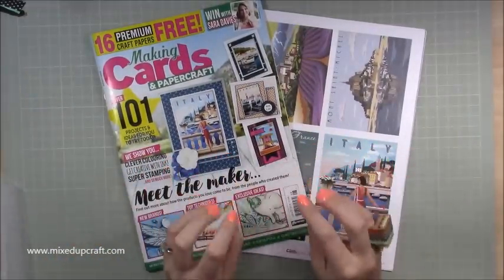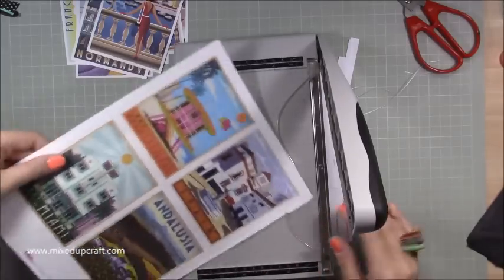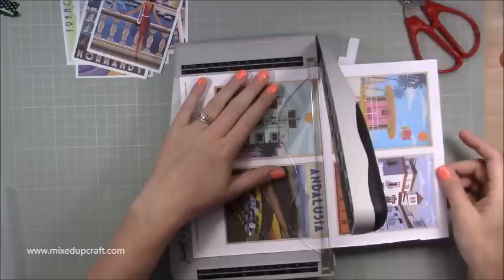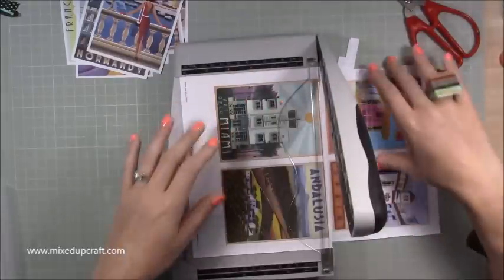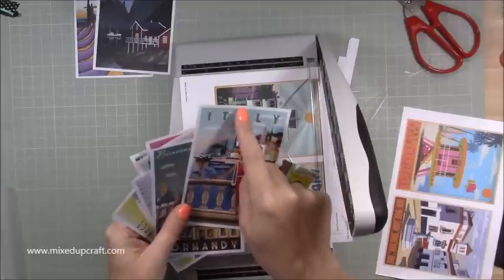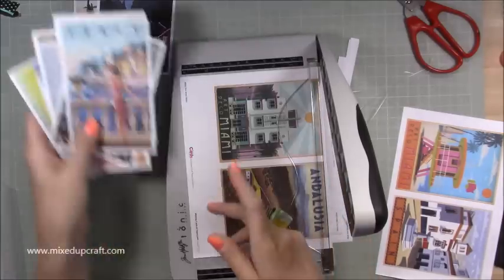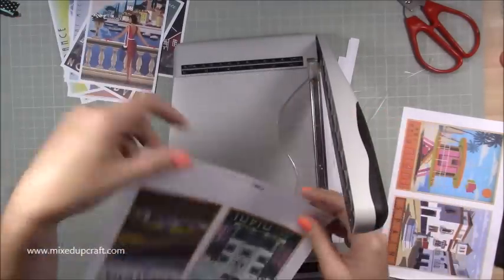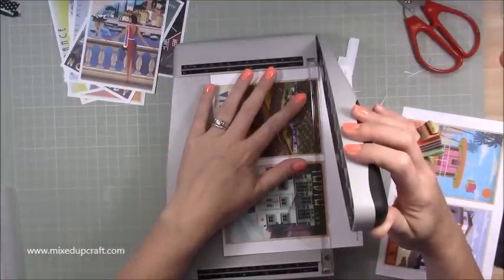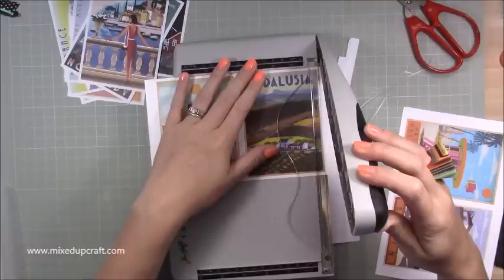I'm going to be making a travel album - not sure of the exact name yet because I haven't made it yet. Let's get into the tutorial. What I'm doing first is cutting all of my postcards, trimming them all. I've left about a quarter of an inch white frame around them all. They are just really lovely. I'll add the link to their website because you can buy back copies or get a digital version.